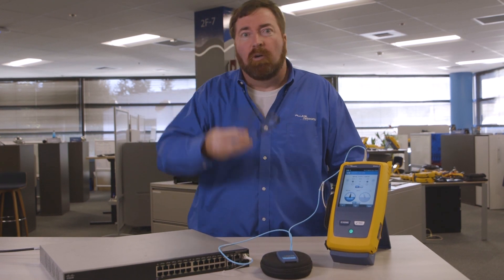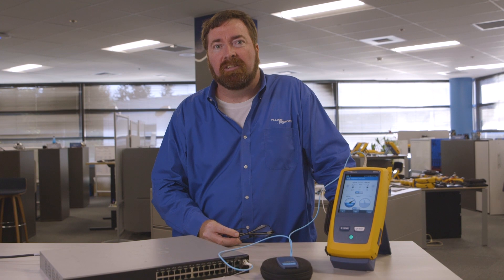My name is Jim Davis. We're here in the Fluke Network's Technical Assistance Center. Thanks for watching. Have a good afternoon.